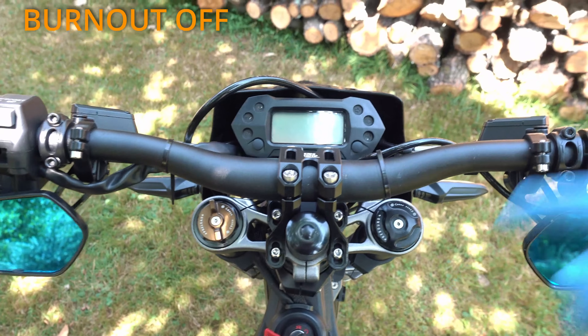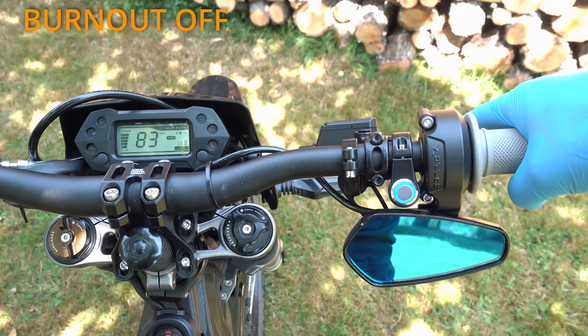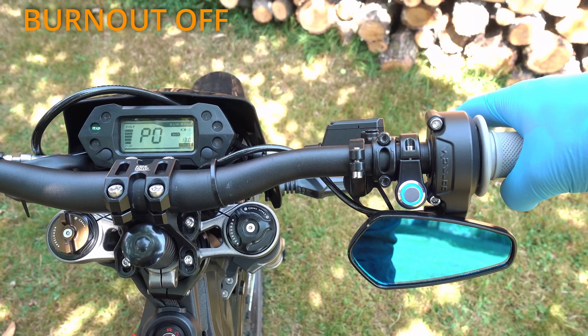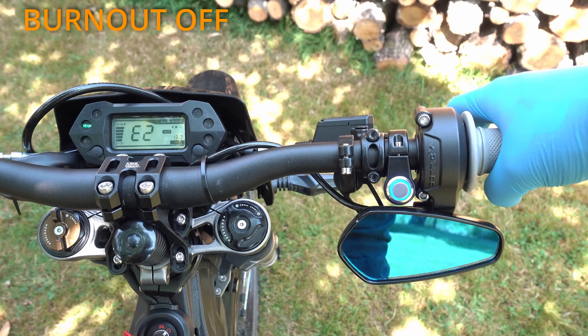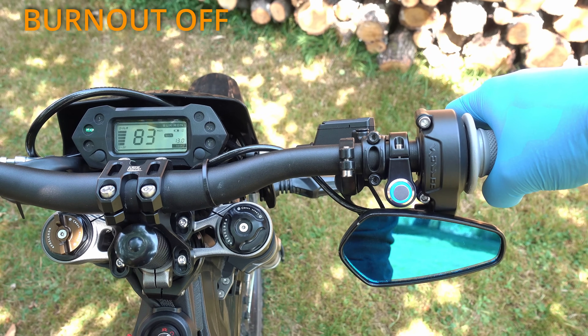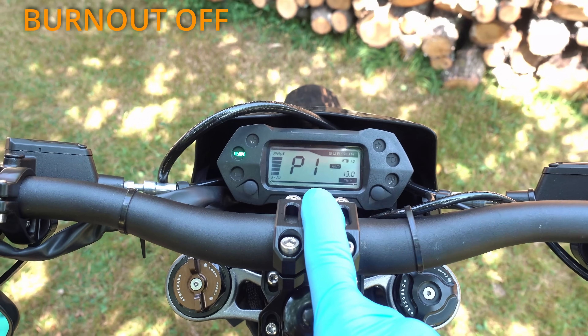If you want to be safe, turn it off by 9 short presses followed by 1 long press. On the display will be P1 — this safety setting will protect your motor. Each code input requires a power cycle.